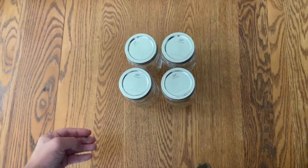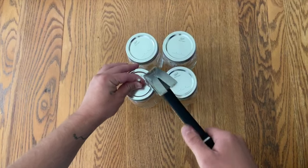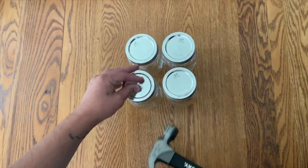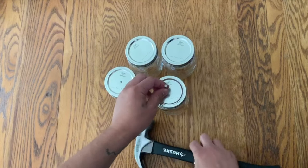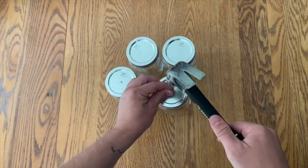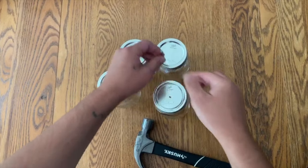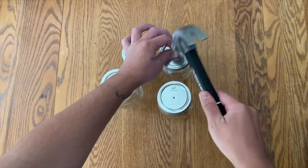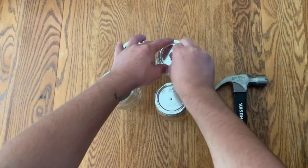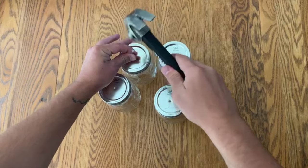The first step is pretty simple. It involves poking a hole in the center of your jar lid with the hammer and nail. The purpose this serves is an inoculation point for your syringe to enter the jar. You can use any size jar that you want — in this video I'm using pint sized jars.